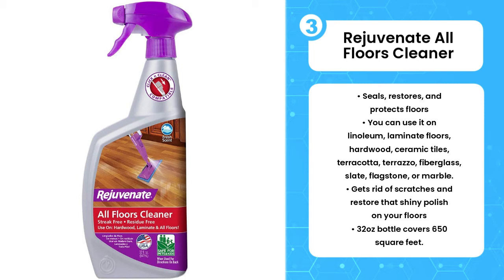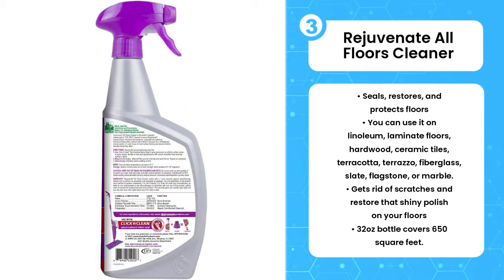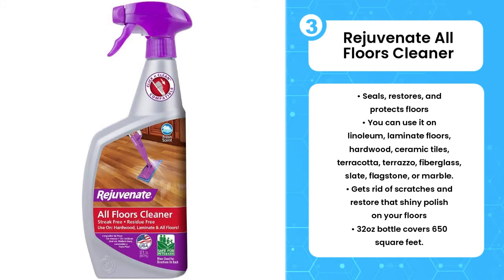It has been noted that it doesn't work as well on laminate floors that have stayed for more than five years. However, I do love the Rejuvenate because it saves the cost of getting a new surface due to its ability to replenish a lot of surfaces.